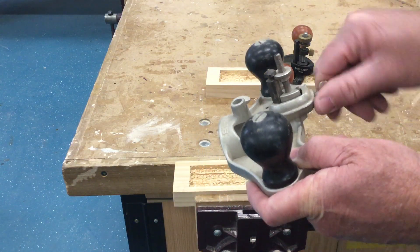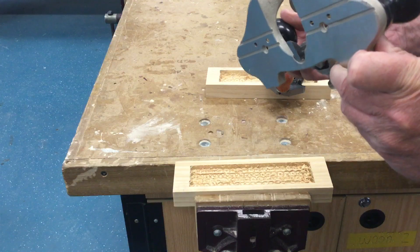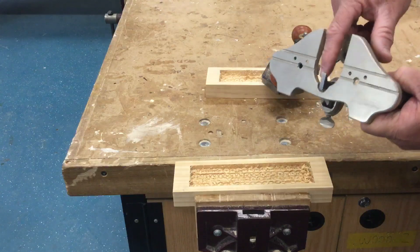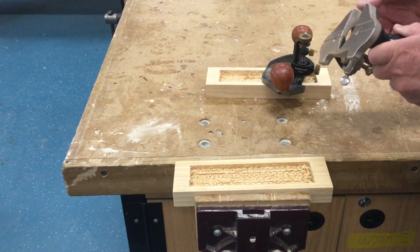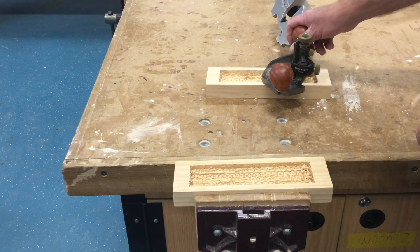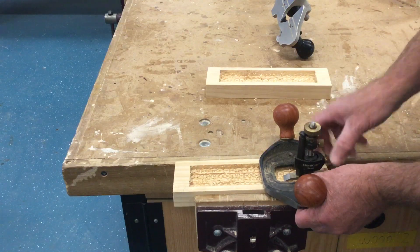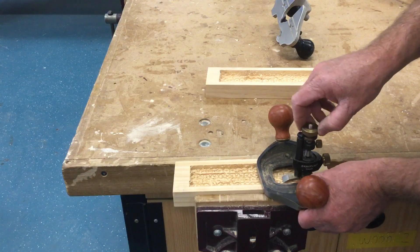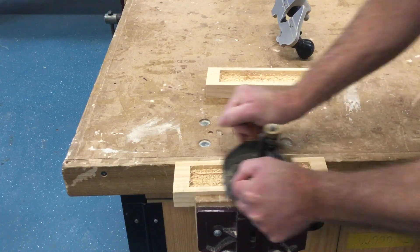Lock nut — you unlock, adjust the height to the depth that you want, and lock. The blade protrudes from the bottom. Obviously with the blade sticking out the bottom of these tools, be careful when you place it down on the bench. I would suggest placing it on the edge, or like I've done here, place it on a scrap bit of timber, because we don't want to dull that blade. So place the plane on your project and adjust the blade down so it's just cutting the tops off all those rough bits.